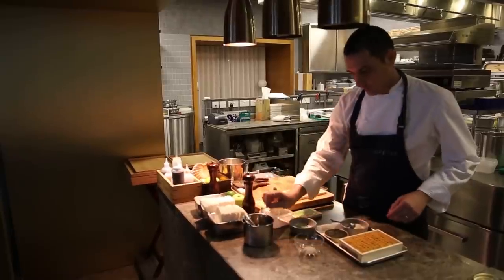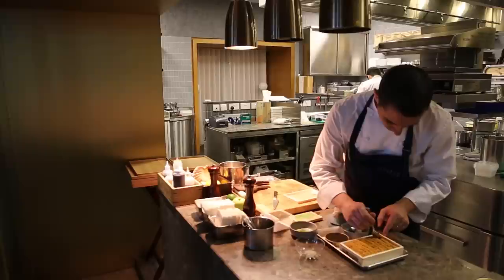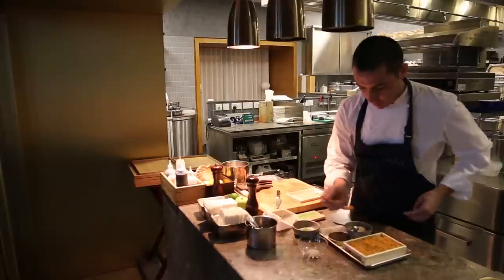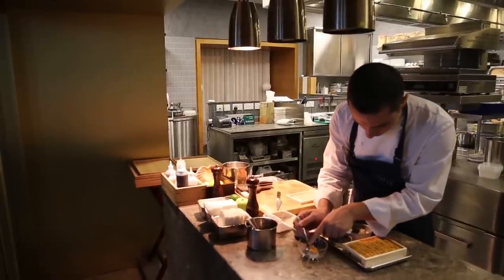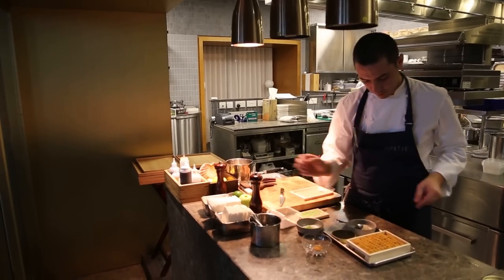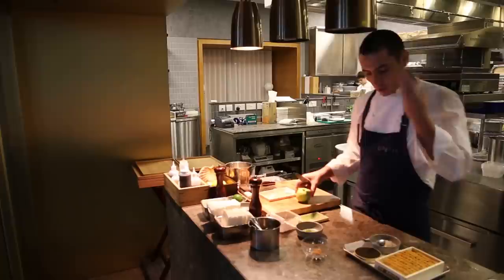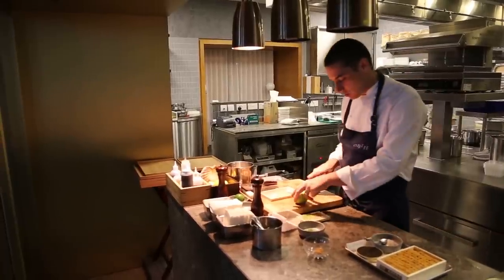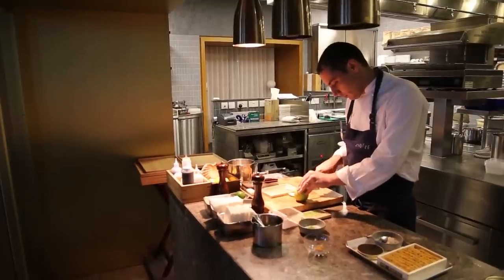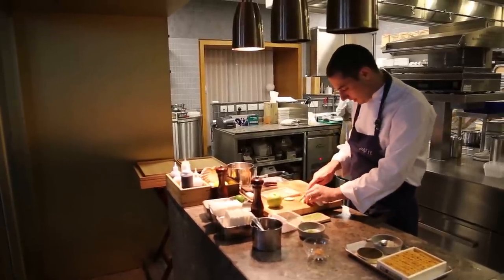Then we are going to use the uni. Since it's an eight-course menu, we don't want too big a portion — we are using three pieces of uni per person. And then, just to bring a little bit of texture, because everything is so soft in that dish, we are using a Granny Smith apple. We are going to have three small dice of this apple, which will bring a nice texture.